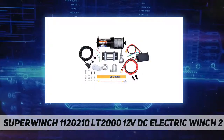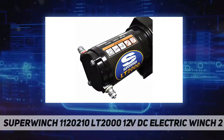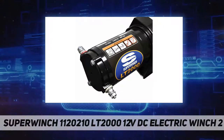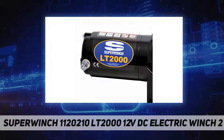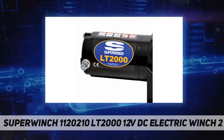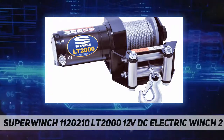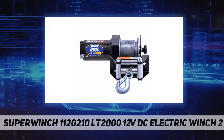Without taking a toll on their ATV's battery. Dynamic braking — safety should always be an important consideration with any piece of machinery. With this in mind, the bi-directional action of the Super Winch LT 2000 ATV winch features dynamic braking of the winch drum to provide the variety of stopping power needed for each job.